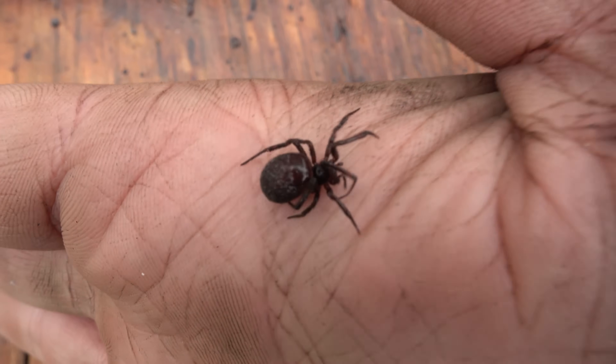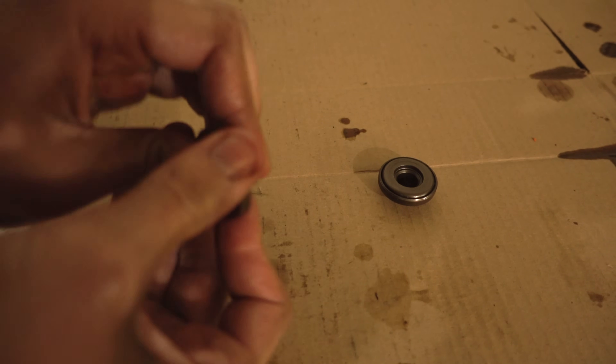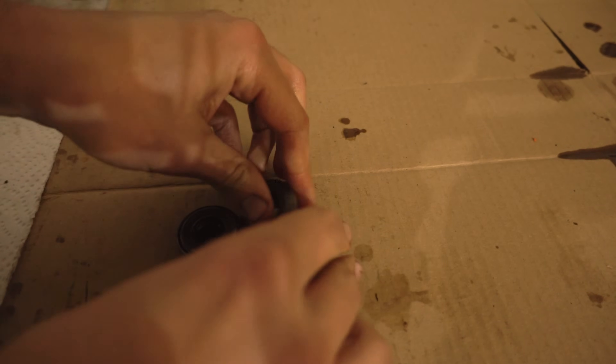Don't worry, I'll take you somewhere safe. When going through the parts, I found that three of these rotators were completely locked up - these had been soaked already in solvent.